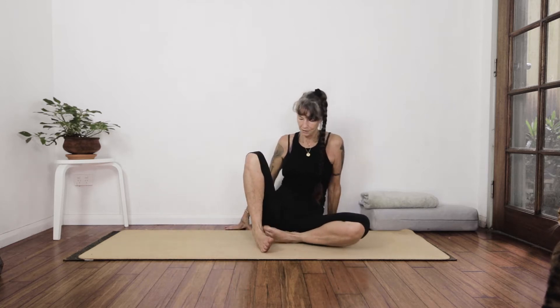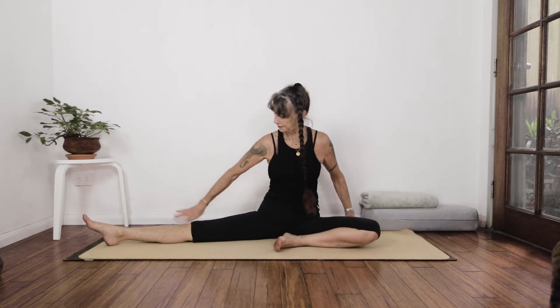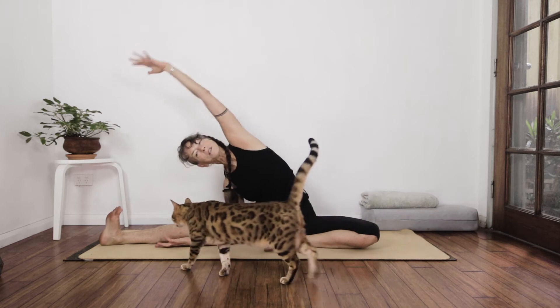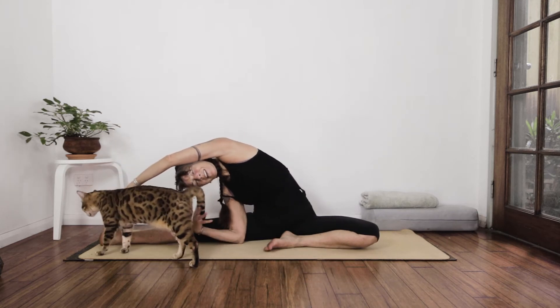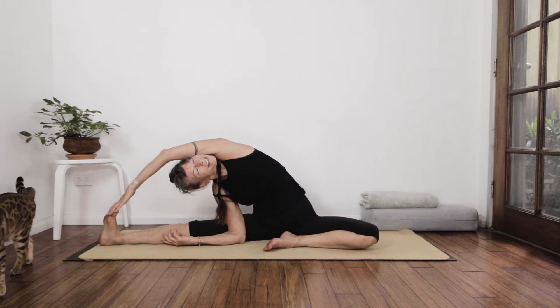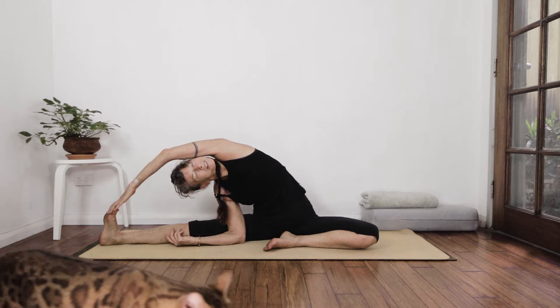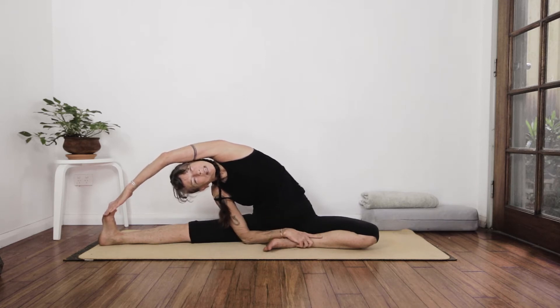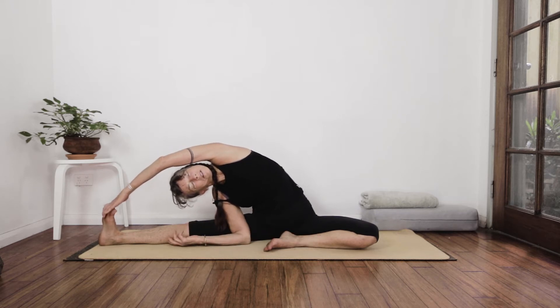From here, we're going to go into a side body stretch to warm us up for Janus Sirsasana. I'm in a half butterfly, half wide-legged position, and you can do this a couple of different ways. You can take the flat of your hand, lay it down, and we're going to come over like this. I'm turning my face up towards the ceiling — it's an incredible stretch right from the left hip, the psoas. You can also take that hand and grab the ankle if that gives you a better position. Deep breath in, exhale it out.